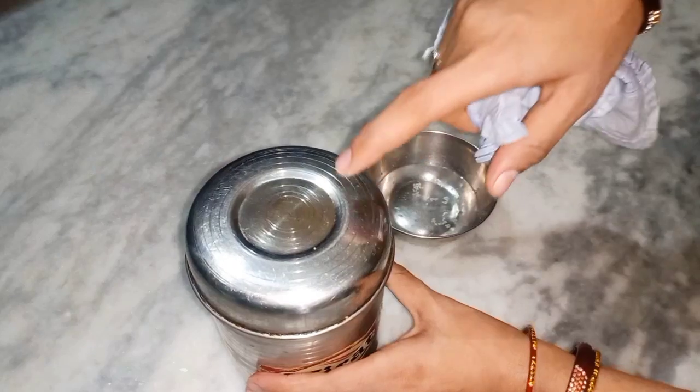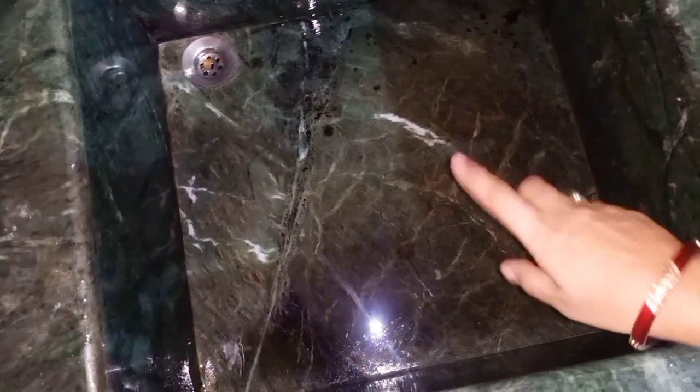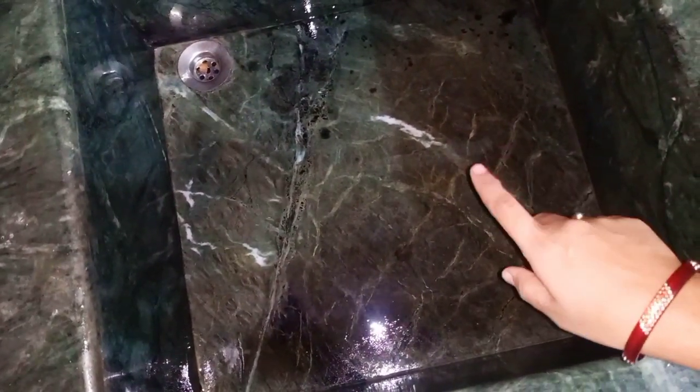We will add a small bowl. This is the one that can be used after the water. It's a very good smell. This is the water for the water.